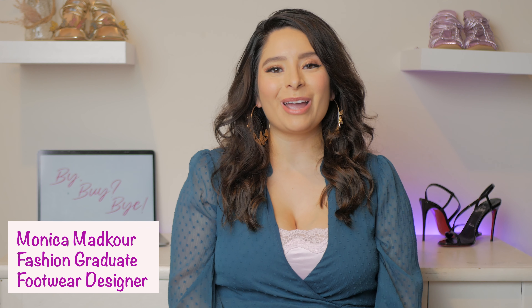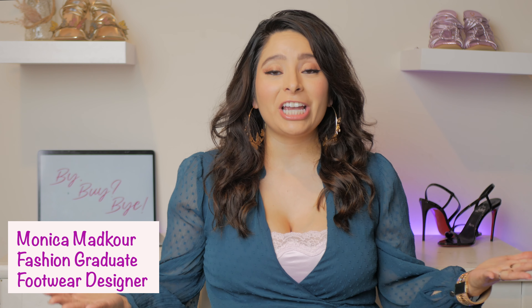Hi everyone! Welcome to Bye Bye Bye. If you're new to my channel, this is where we talk about everything fashion.